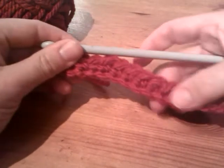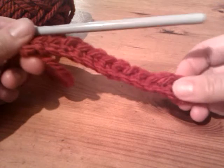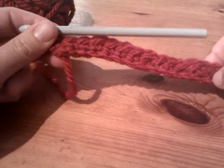So that was your double crochet row one, which is slightly different from the rest of them. It might look a bit wibbly wobbly, but that could all come out in the wash, so to speak. So we have done that row and we need to go back — we need to turn around.